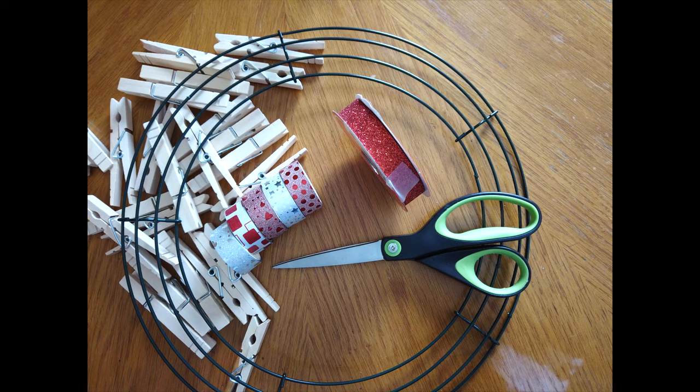For this project you will need a wire metal wreath frame, clothespins, washi tape, a pair of scissors, and some ribbon. Let's get started.